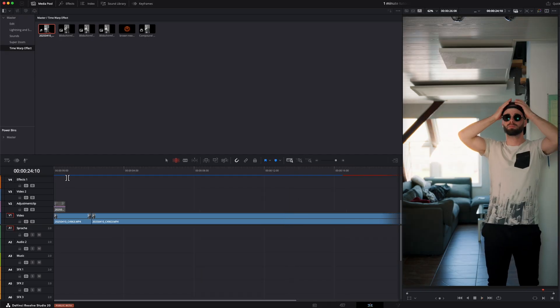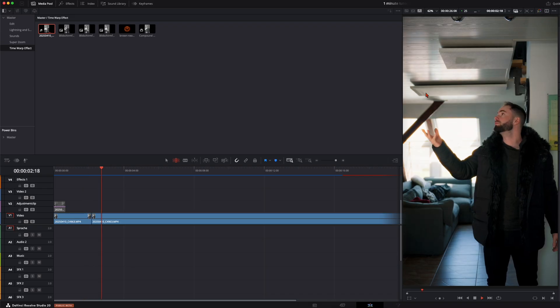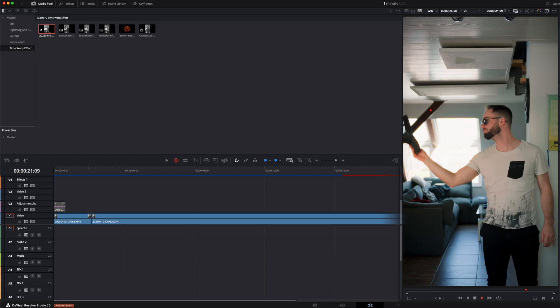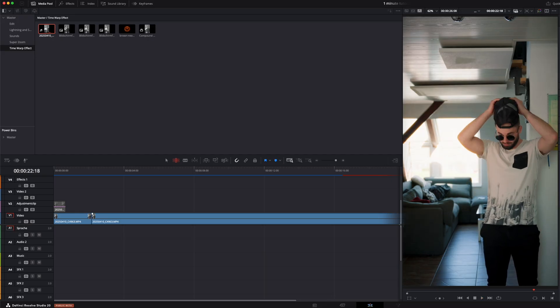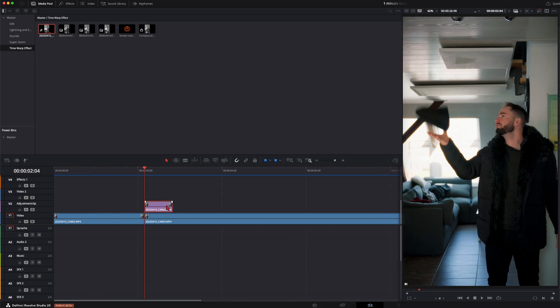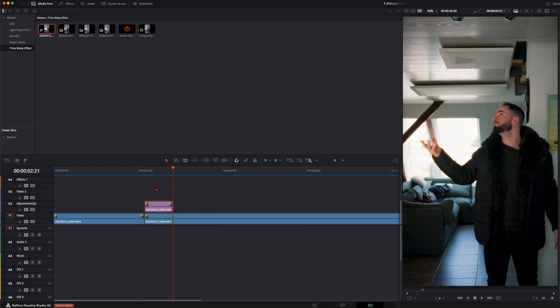So this is pretty much the rough cut: I've got my hat, I'm throwing it in the air, it disappears, I'm taking all my clothes off, and at the end I'm catching it back. This is the rough cut we need to start this animation with. Then we go to our invisible clip, deselect it, put it right here at this cut and make it visible again, because this is where we throw it up.